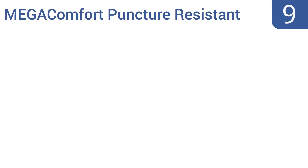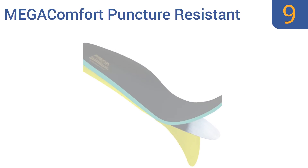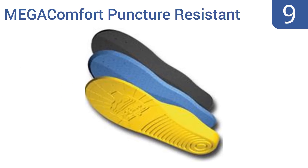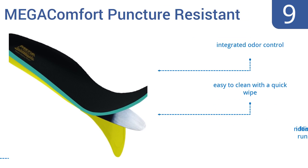At number 9, Mega Comfort puncture-resistant insoles are great for wearing during shorter vigorous runs on trails or in urban settings. These tough insoles are made with carbon steel plates that protect feet from sharp objects and include memory foam cushions to absorb stride impact.